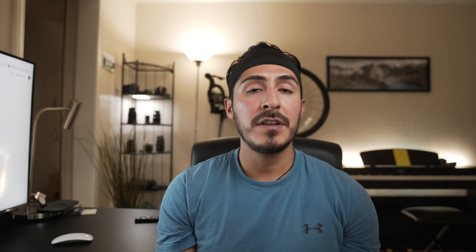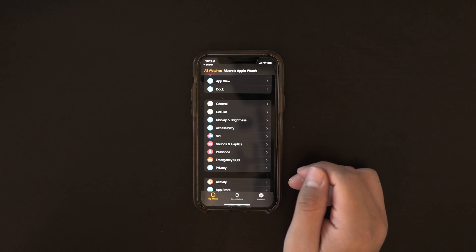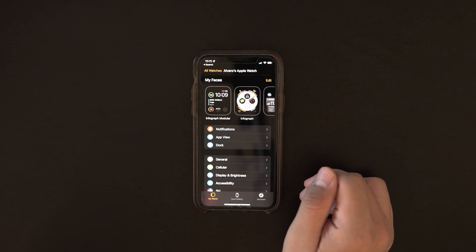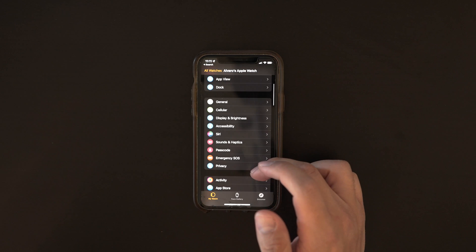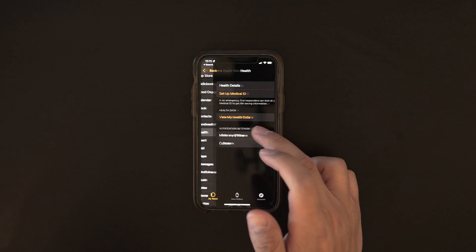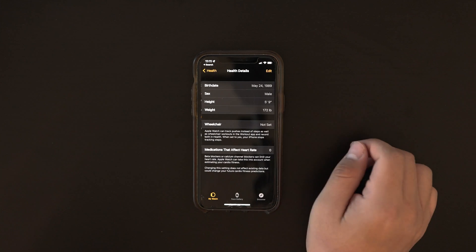The next thing we need to do is make sure that our information on the iPhone is up to date. Our weight could have gone up or down, so we want to make sure this is accurate. Open your iPhone and go to the Watch app. Choose the My Watch tab in the bottom left corner, swipe down, tap Health, and make sure your height, weight, and everything else is accurate.